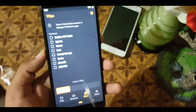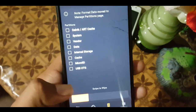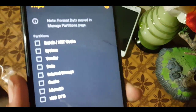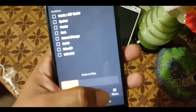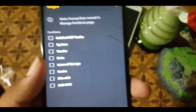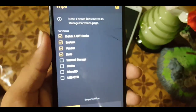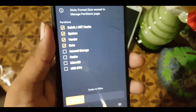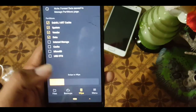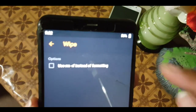Next we have the wipe option. Click on 'advanced wipe' — here you have all partitions listed, such as vendor, system, and Dalvik/ART cache. Select the partitions you want to wipe and just swipe to wipe. In the wipe settings we also have the option 'use MRF instead of formatting.'